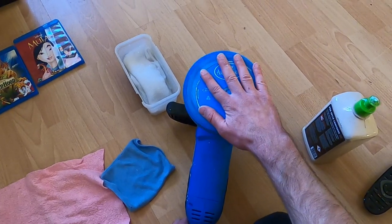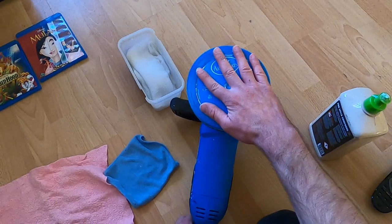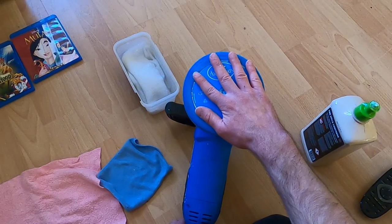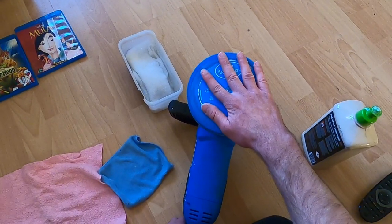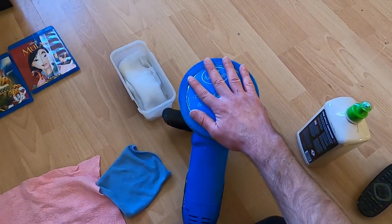You want the disc to stay in the middle. You can see between these two fingers I keep it right at the middle spinning point, because if you get too close to the edges the disc will fly off and it will become a weapon — and probably get destroyed if it flies off the polishing machine.